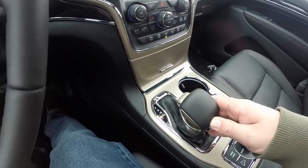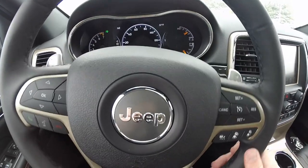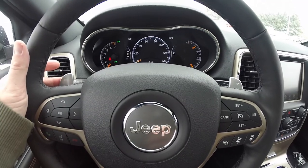Down is upshift and up is downshift. Or, you can also choose to use the paddle shifters. The right side is upshift and the left side is downshift.